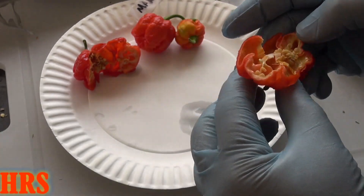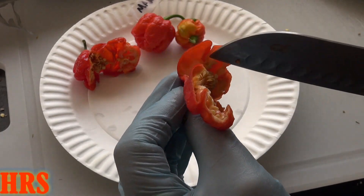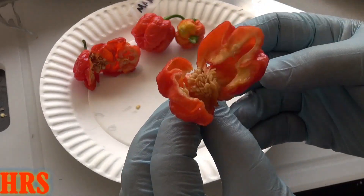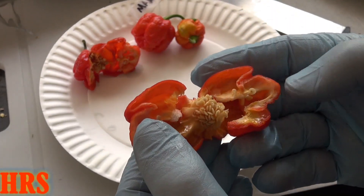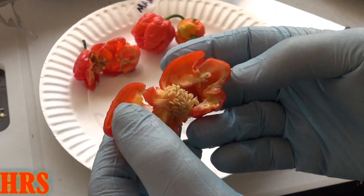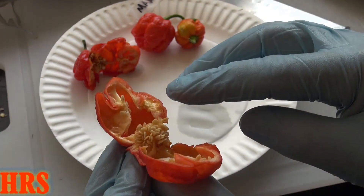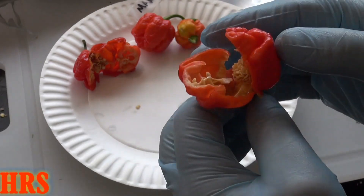We'll attempt to cut this other part out here and peel that back. Almost looks like a flower, right? That's the inside of it. You could see the oil in here — you could see it in the right lighting if I could get you on the right angle. If you look in there, you could see tons of oil. Just an absolutely gorgeous pepper.